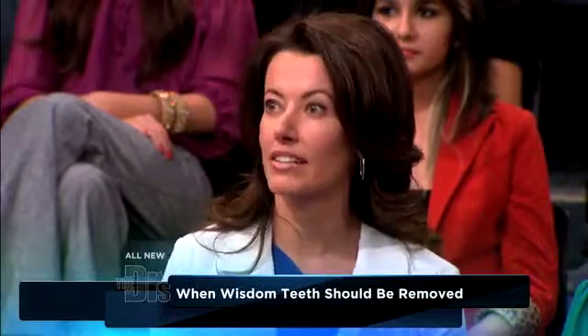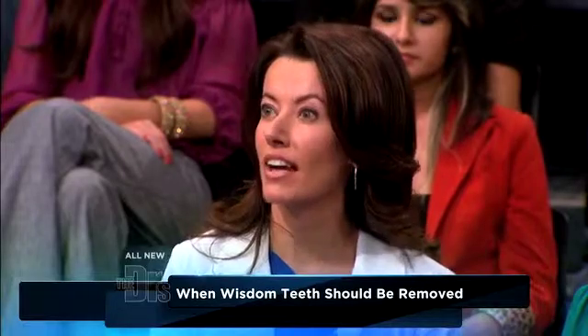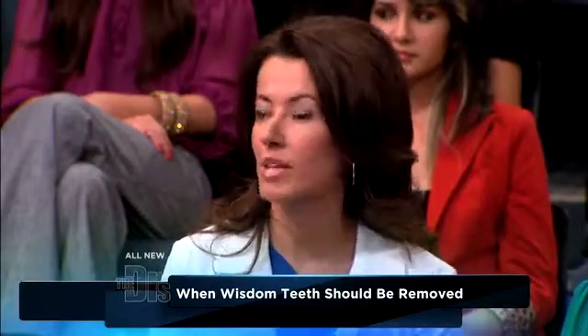Let's talk wisdom teeth really quickly, Dr. Moldovan. Give us some tips and tell us what in the heck does it do anyway? Wisdom teeth erupt around the age of fifteen to seventeen. Normally they don't cause any problems, but some of them stay impacted inside the jaw and you don't even know you have a problem until you go see a dentist. Impacted means they actually stay under the gum — they never erupt out of the jaw bone. And sometimes they can be partially impacted, which makes them really difficult to clean, and you can get cavities and periodontal disease. Sometimes you don't even know you have a problem because you don't have any symptoms.